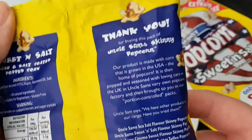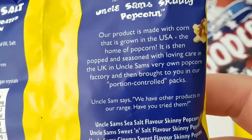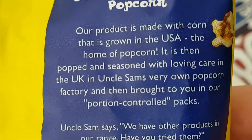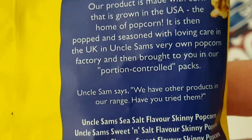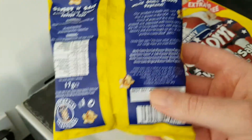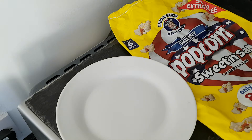Sorry, I was distracted. I was just saying — on the back it says, let's do this with the zoom — our product is made with corn that is grown in the USA. That's quite surprising. That's lovely. Let's get it open.